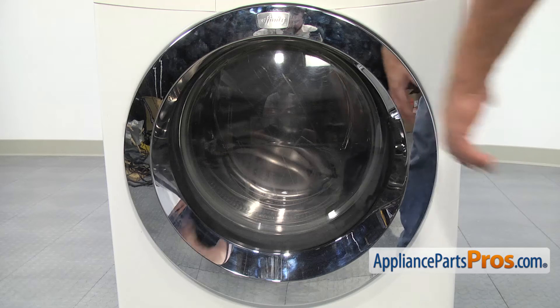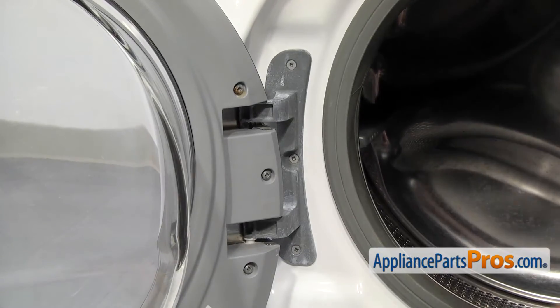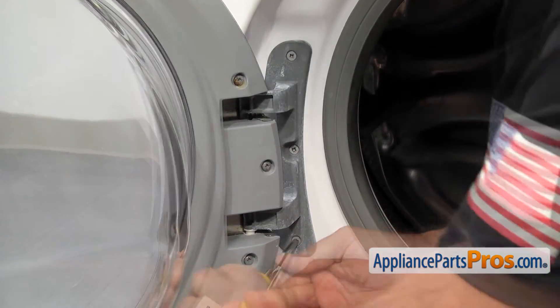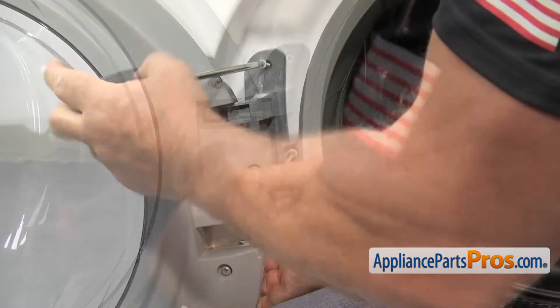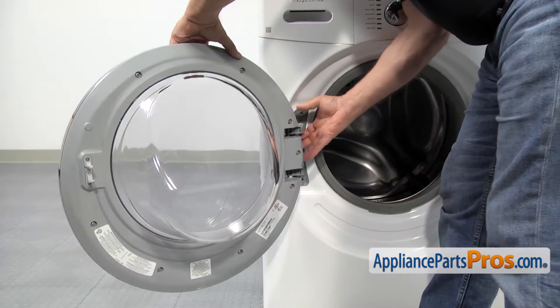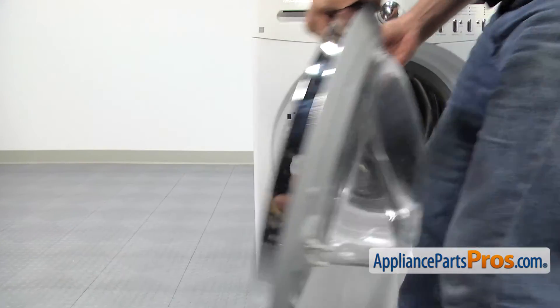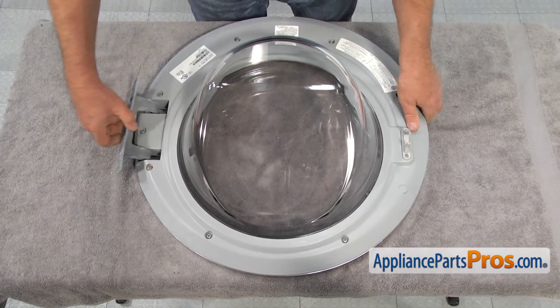In order to get to the part, we need to open the door. The door hinge is attached to the front panel with three Phillips screws. We're going to use the Phillips screwdriver to remove those screws. Once we remove the screws, we can lift up on the door and take it off the cabinet. Lay the door down on a towel to protect it while you work on it.